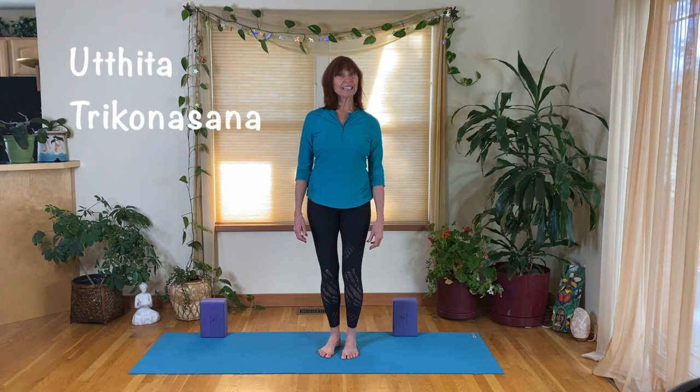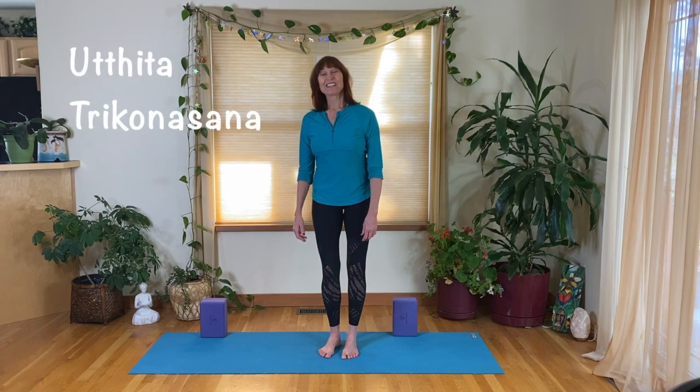Welcome to Tricky Trikonasana. Triangle Pose is a wonderful example of a yoga asana, and yet there are so many different ways to address this posture in a way that's really effective and therapeutic for our body as well as our mind. Its full name is Utthita Trikonasana, which means Expanded Triangle Pose.